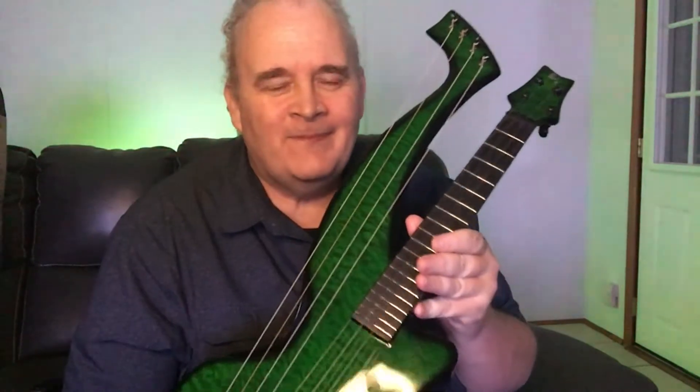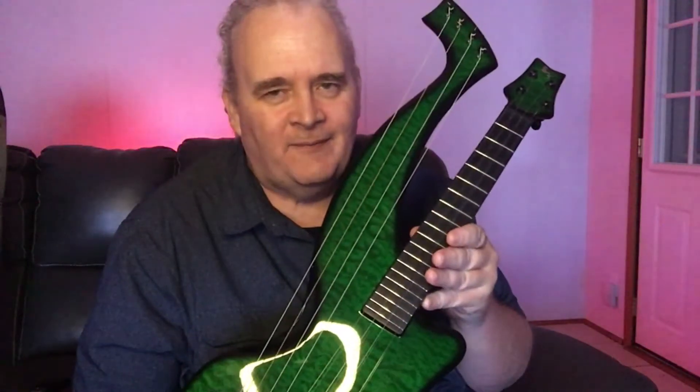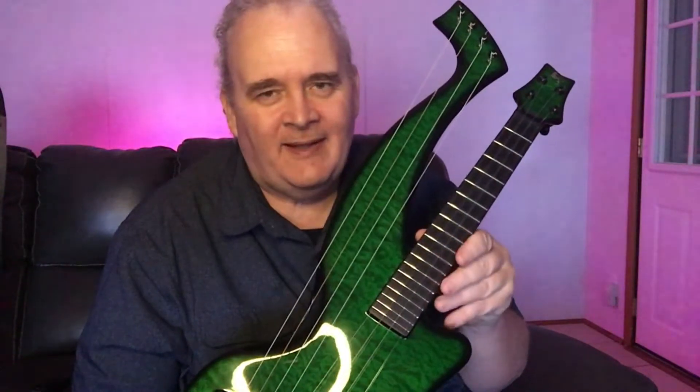Hello and welcome back once again to Full Octave Music. Today is a very special day — I'm going to review my Emerald Synergy harp ukulele. This instrument is built and was designed by Alistair Hay, who is the founder of Emerald Guitars.